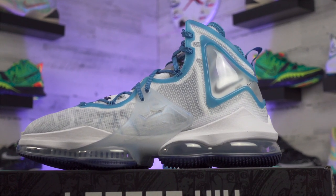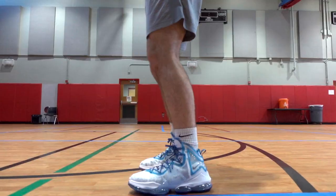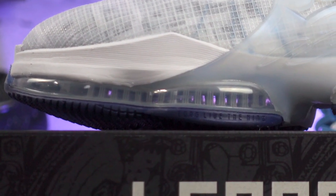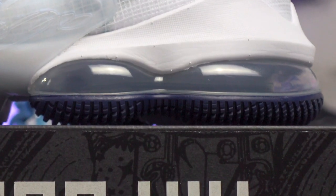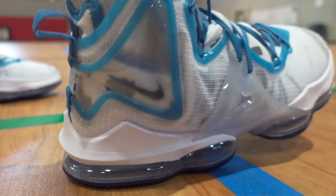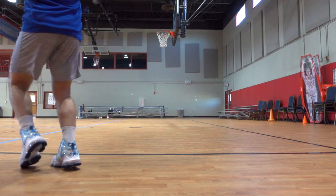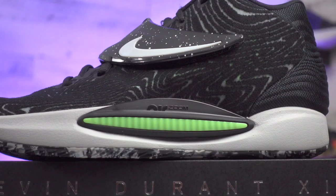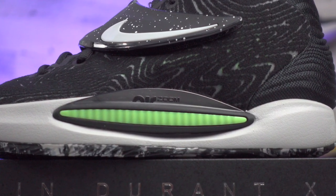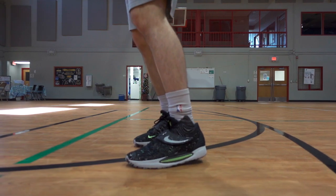Zeroing in on performance, starting with cushioning: the LeBron 19 has a Cushlon foam midsole meant to be softer and more responsive than Phylon. You also get a Zoom Air unit in the forefoot paired with thick Max Air units visible through the side of the shoe. The impact protection is really nice when landing from jumps or making cuts. The KD14 features a full-length Air Zoom Strobel unit stitched directly into the upper, plus a Cushlon foam midsole as well — cushioning is honestly one of the highlights for both shoes.